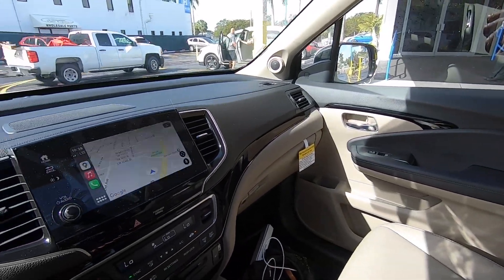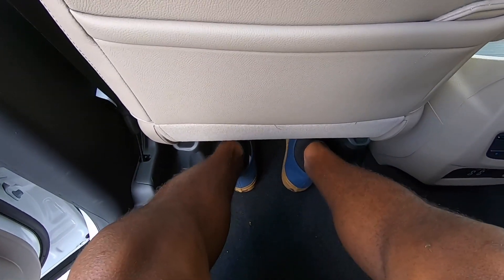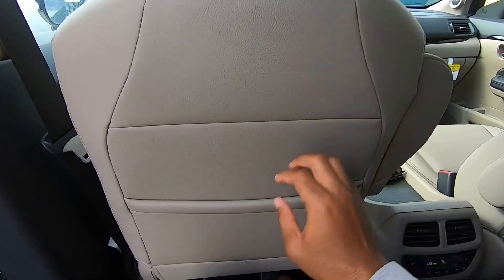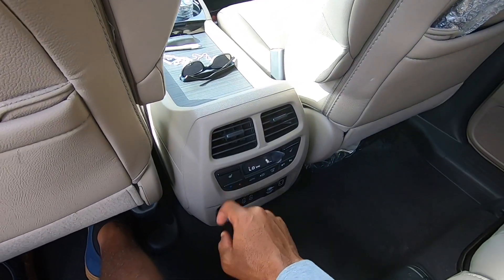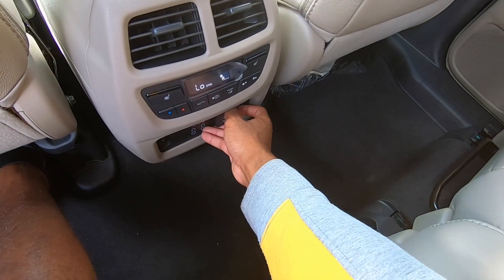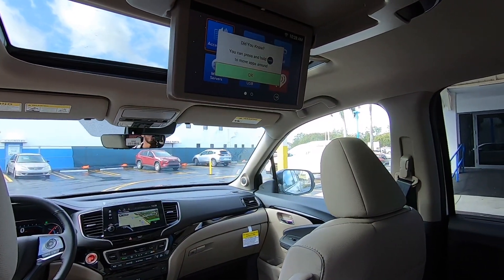In the second row, Honda says you get 38.4 inches of legroom. With the seat set to my driving position at five-foot-eight, I have plenty of foot space. There are two map pockets, climate controls, and two air vents back here. My touring tester has three-level heated seats, a headphone jack, a household outlet, two USB ports, and an HDMI port.